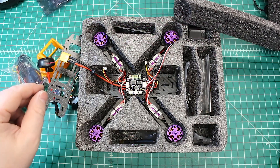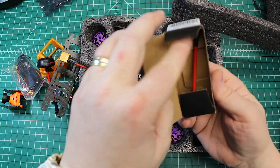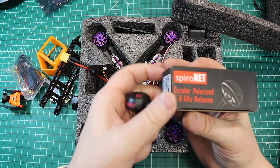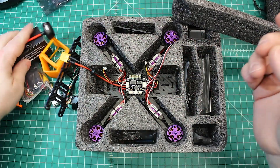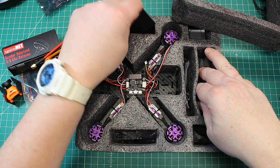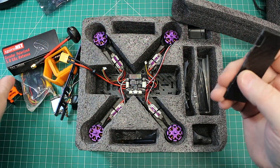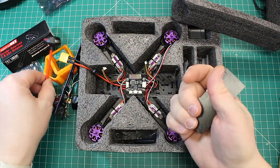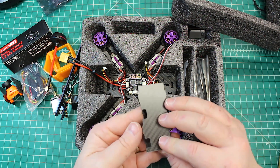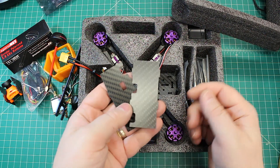He's got two antennas included - they're both Immersion FatShark antennas. It comes stock with a linear antenna, and actually linear antennas are not a bad thing. A lot of people are still running circular polarized, and not that they're bad, but linear antennas last longer as far as durability. For me they work plenty good - I haven't seen any real noticeable difference.